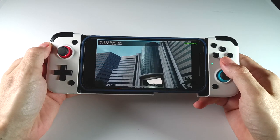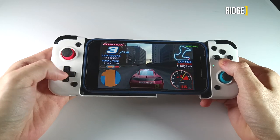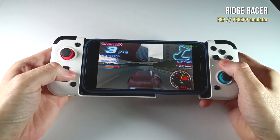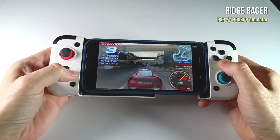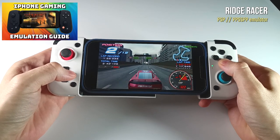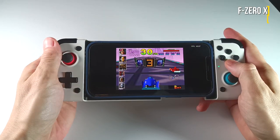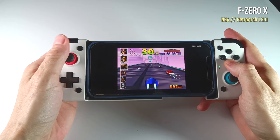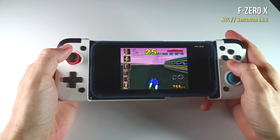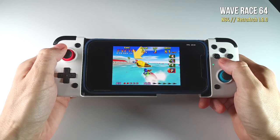So bottom line — is the GameSir X2 Lightning worth $70? I would say that it absolutely is, provided that you do all the other things that allow you to unlock the gaming potential of an iPhone. I would recommend investing in Apple Arcade to get some really high quality games, or check out my AltStore video where I show you how to run emulators on the iPhone. This allows you to play things like PSP games or RetroArch, which supports up to PS1 and Nintendo 64 if you download the correct version of RetroArch, which I have listed in that video. Once you've unlocked the iPhone's potential as a gaming machine, the GameSir X2 is a perfect complement to that experience.